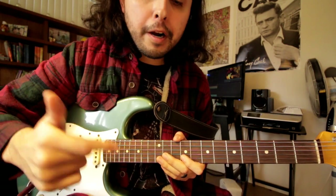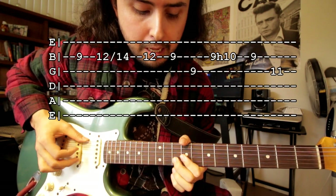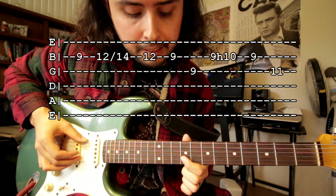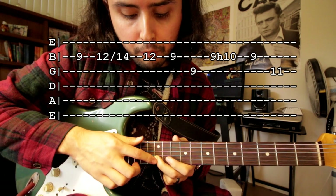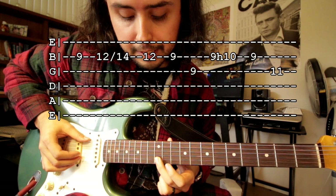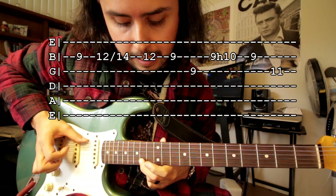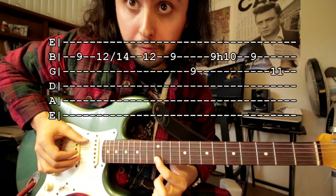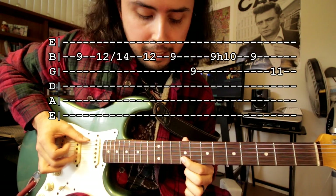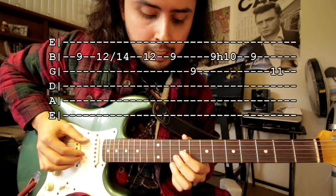The lead part over that is gonna sound like this. With your index finger on the ninth fret of the second string, and then with your middle finger or third finger — doesn't matter — from the twelfth fret of the second string you're gonna slide to the fourteenth fret. Then you're gonna go back to the twelfth fret, and then back to the ninth fret, and then ninth fret on the third string.